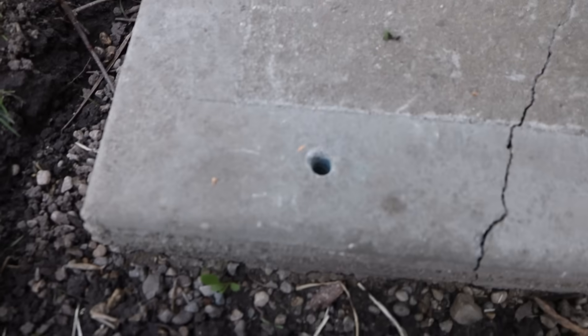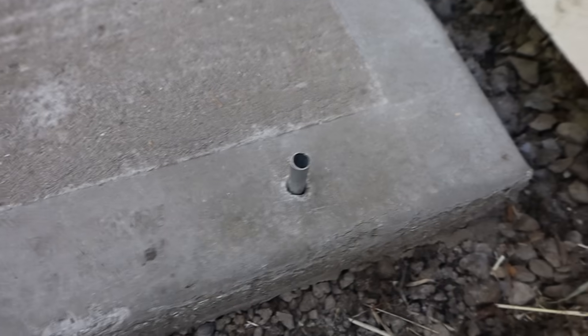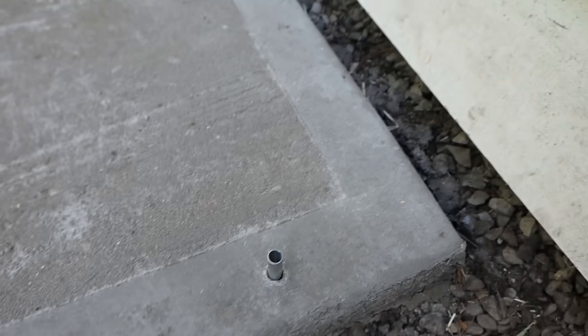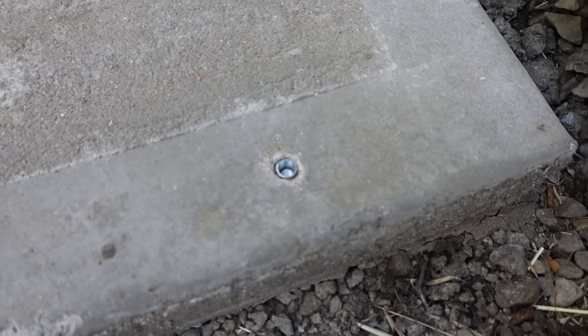After removing the tapcon on one side and attempting to remove the sleeve anchor — this one I can't get out — there are still no cracks. That's pretty promising.